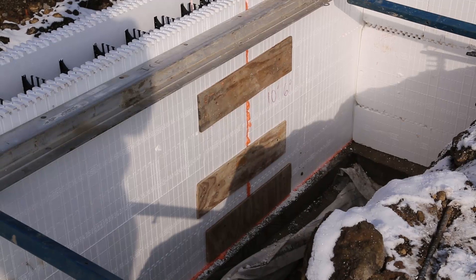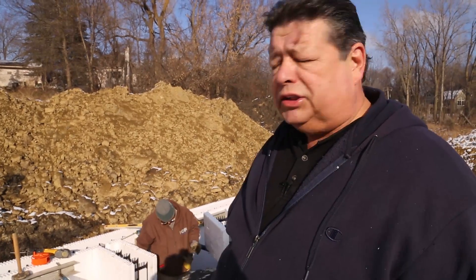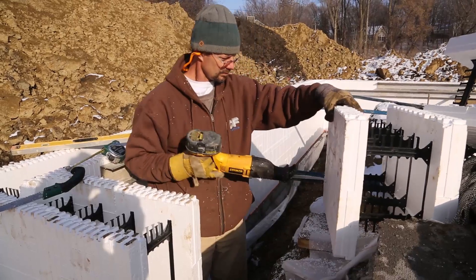As you can see, the vertical joints — stack joints — have been filled and have a strapping across them to give them strength until the pour is finished. After the concrete is set, the strapping would come off and they would continue on with waterproofing or backfill.